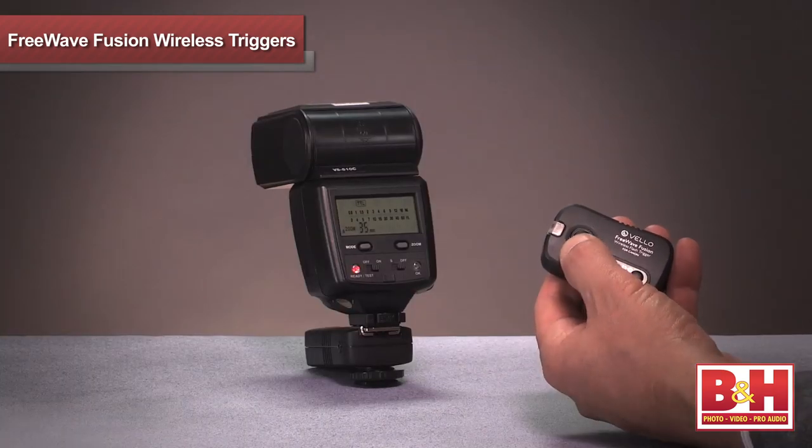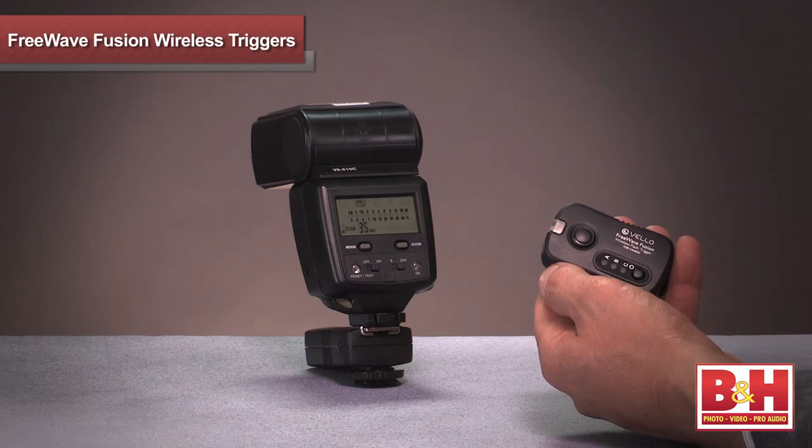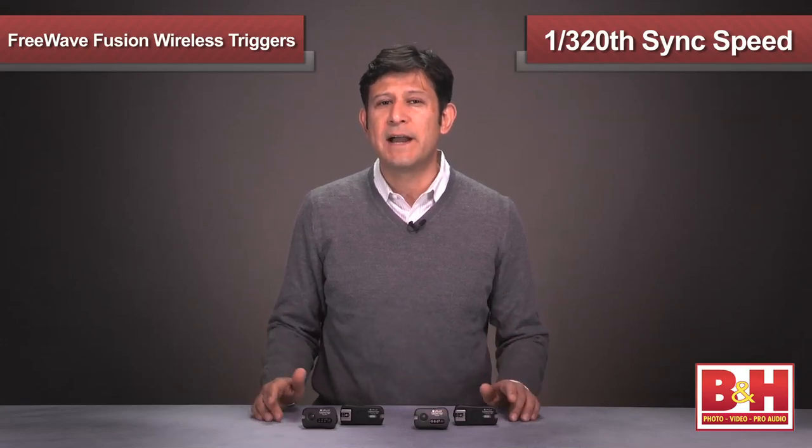The kits offer a wake-up mode to ensure that your flashes will be ready to fire when needed. In addition, the Fusions offer a 1/320th sync speed that is sure to capture most of your action shots.